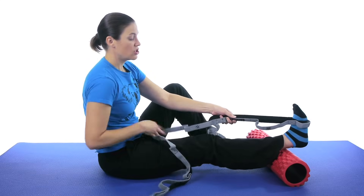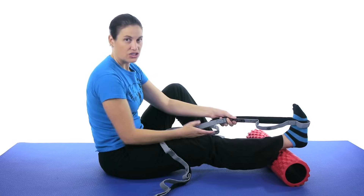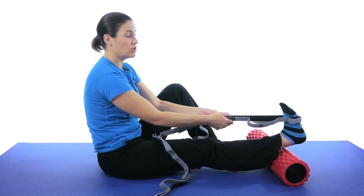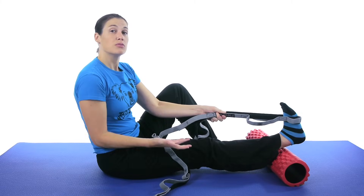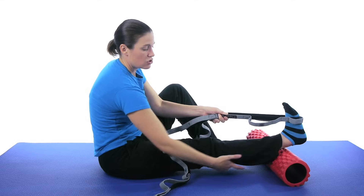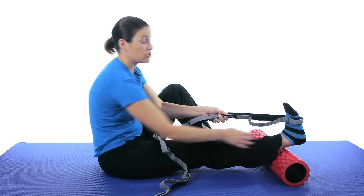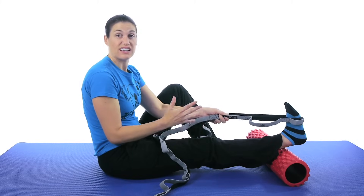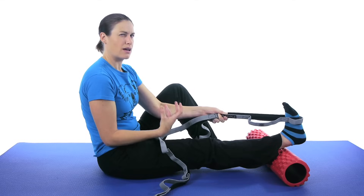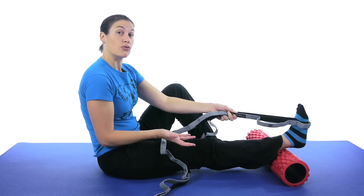That'll give you the best stretch. Keep your leg nice and straight and just relax your ankle — the strap is doing all the work. Pull it towards you as far as you comfortably can and hold that for about 30 seconds. You should feel the stretch in your calf area. If you've had an ankle fracture, you might feel it in the joint, and that's fine as long as it's not painful — just that tension, that hurt-so-good feeling. Hold 30 seconds, do that 3 times.